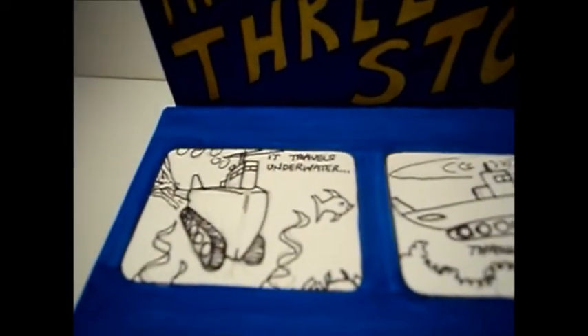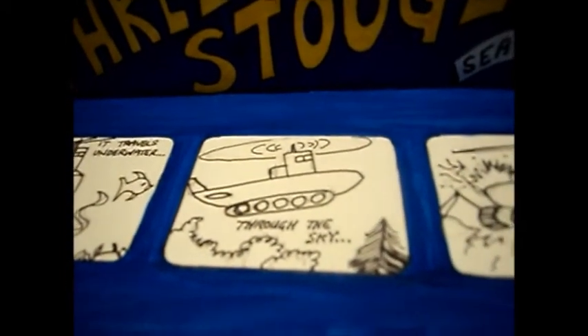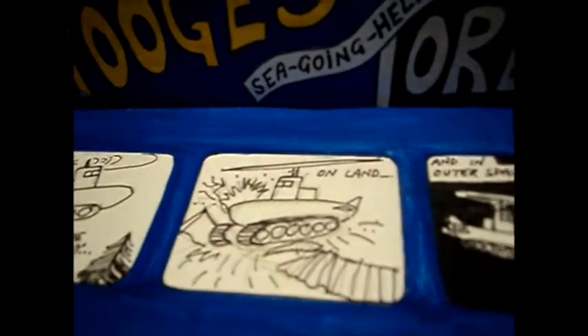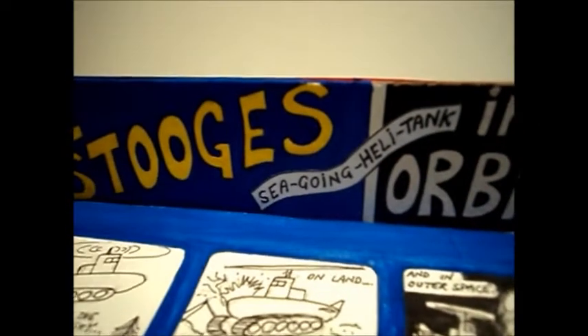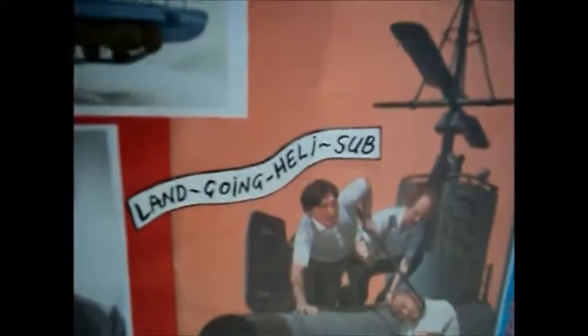It travels underwater, through the sky, on land, and in outer space. And as the professor in the film says, a sea-going heli tank — and on the back we've put a land-going heli tank. Good fun, really good fun.